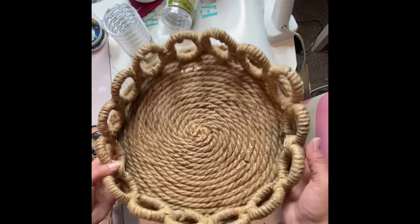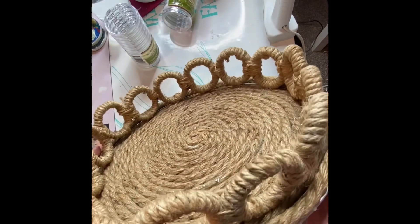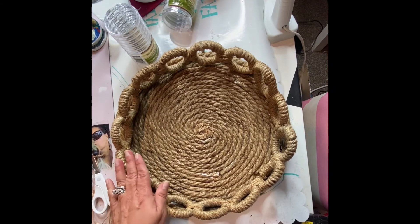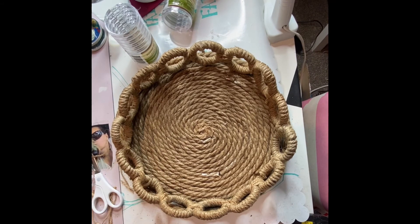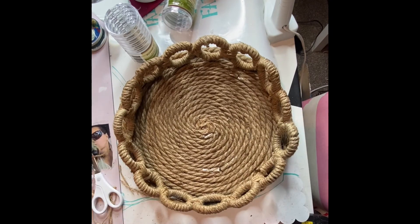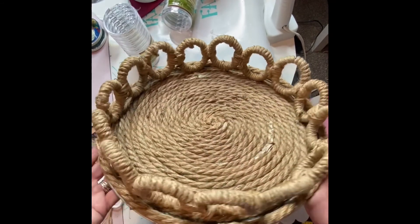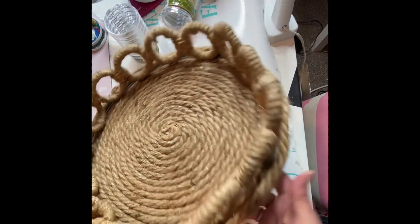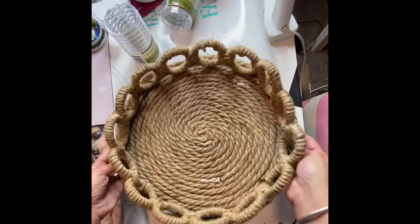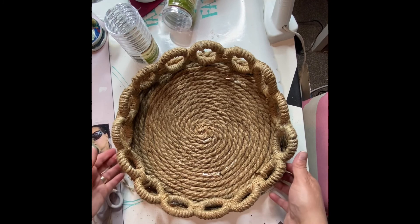So this is the finished product. When I secured the circles around the inside, some of them were flush to the bottom of the pan and some were not completely flush. I just put hot glue underneath the pieces that were flush and it fit very well. I love how this turned out. I hope you like it. If you did, please give it a big thumbs up and have a blessed and beautiful day, friends. I'll see you later. Bye.